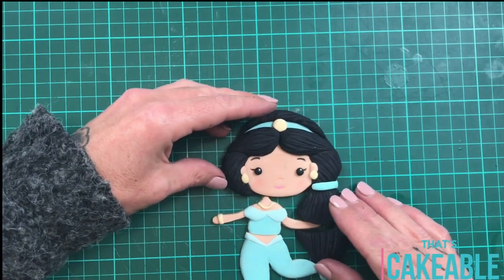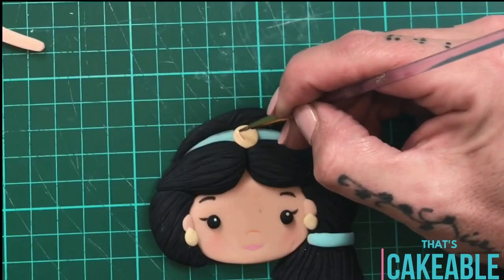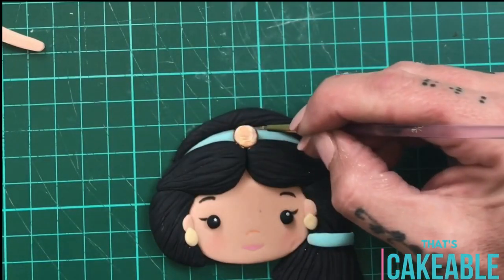There she is, pretty as a picture — ready to move aside. Oh no, she's not, because I've forgotten one thing: I painted all of the yellow parts of fondant gold, just to give her a bit of sparkle. You know, she's a princess after all!